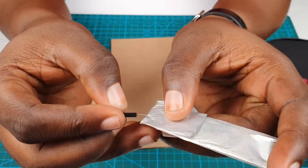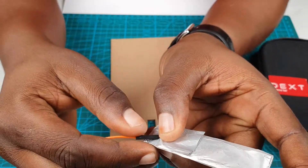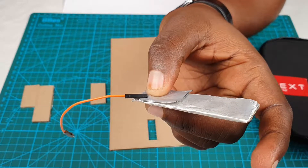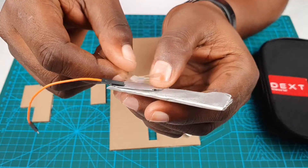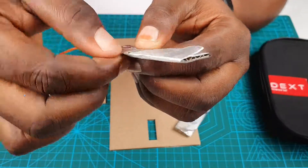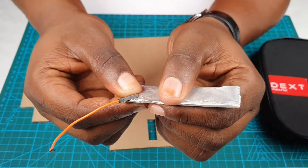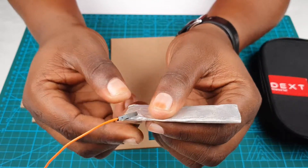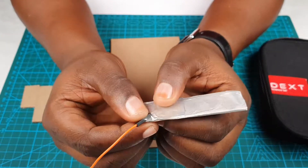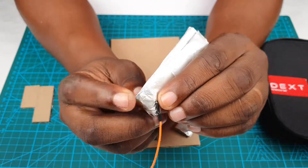Make a small tear and push the dupont cable through like this. Get that piece of tape and tape it around, just like this. Again, make sure there is good contact between the tape and the black part of your wire so that it's firmly held in place and doesn't shake around too much.